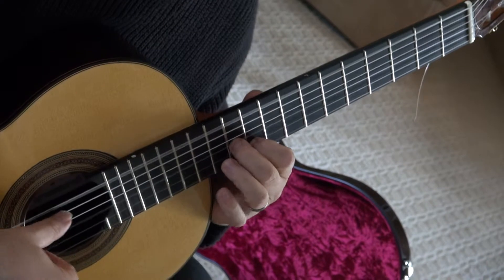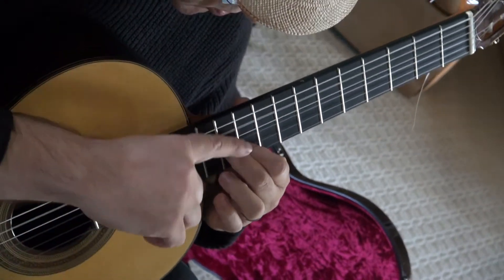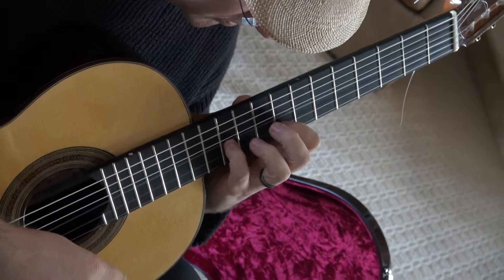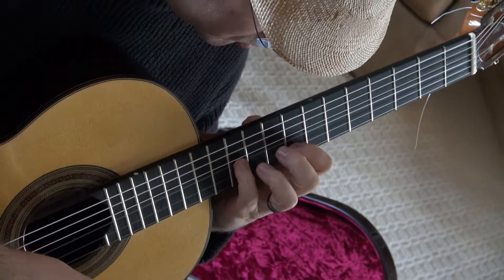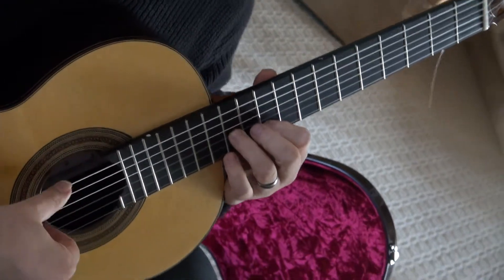One more time. The important thing is knowing that where two was, that's where you're going to put your next finger. So four is going to be where two was. As you move, there's going to be two here, and three is going to replace that. So it really makes it easy.